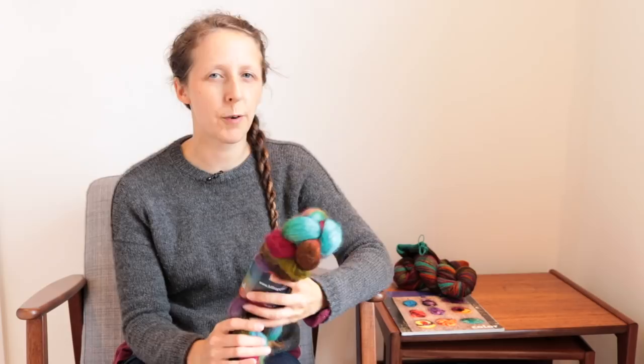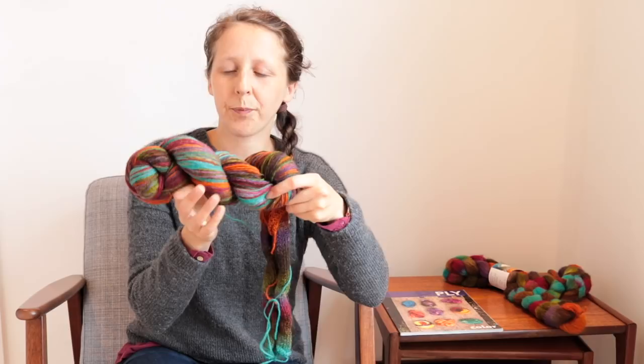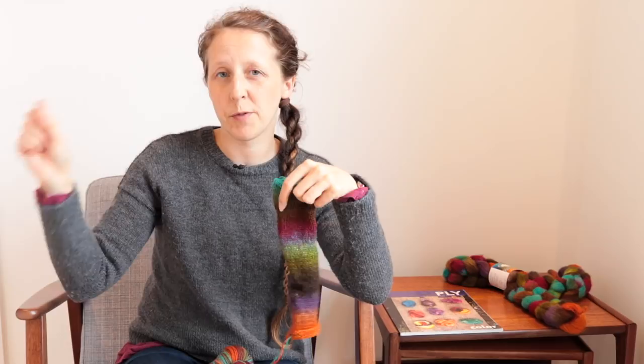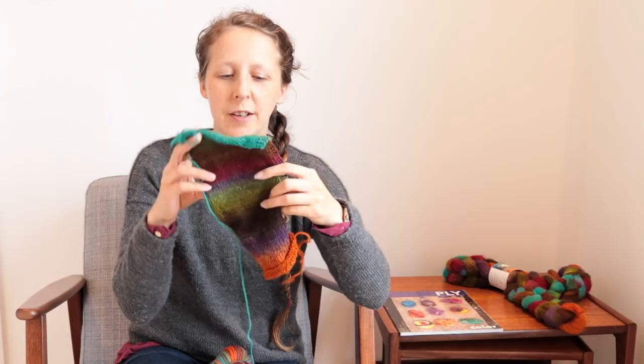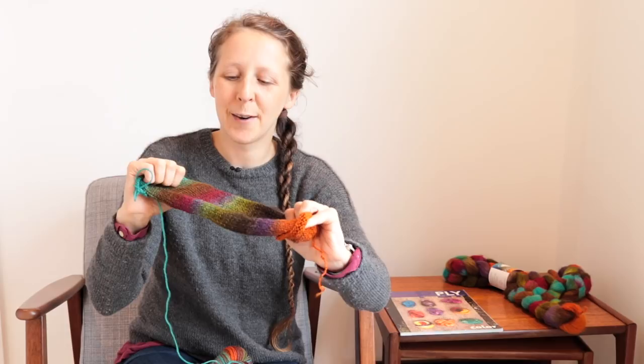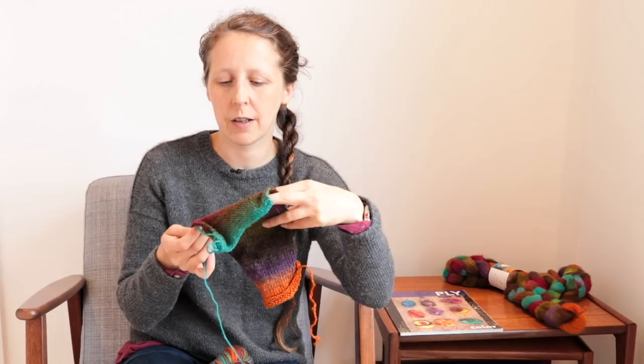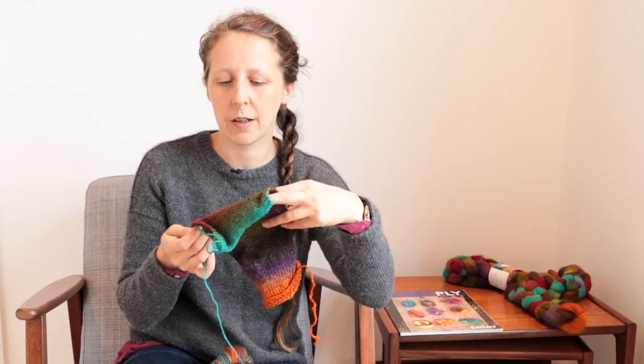The reason you've already seen this fibre is because back in the self-striping week, there was a yarn I did. I bought this fibre at Wonderwool specifically so I could do one braid of it for the self-striping week and one braid for the fractal week. The self-striping looked like this — you can see quite a lot of different colours. My biggest concern with spinning this as a fractal is that I don't just want a massive hodgepodge of muddy colours going on.